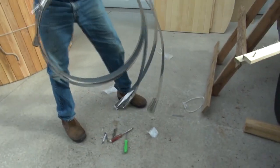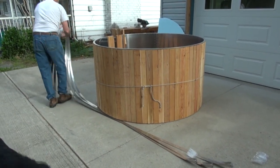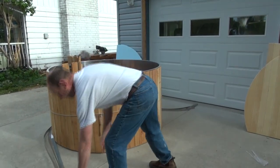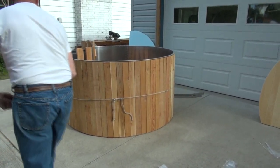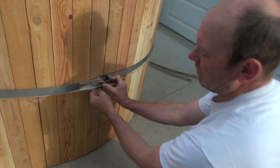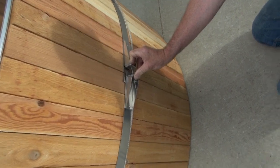Now you're unpackaging the bands. Roll them around the tub — be careful because they can be sharp. Put the bands back and start with the middle one. Put the bolt on and snug it up. You can use a tape measure to measure to the center of the strap to make sure it's equal distance from the top or bottom. Then repeat the process with the top and bottom straps, setting them at whatever height from the top or bottom appeals to you.